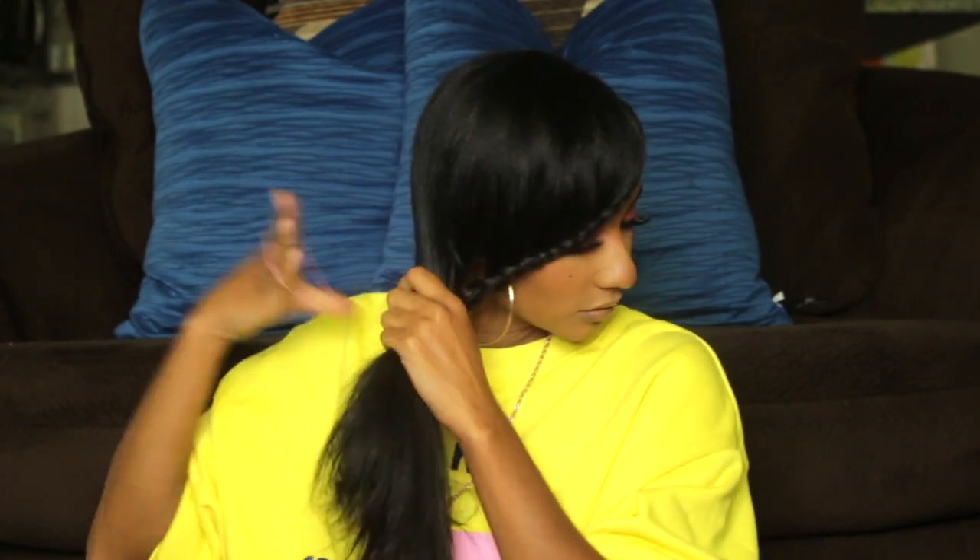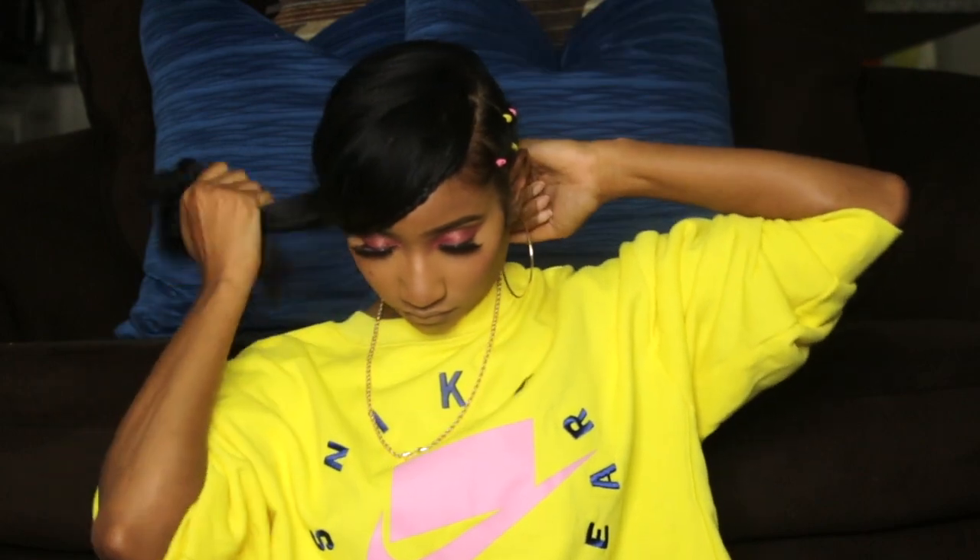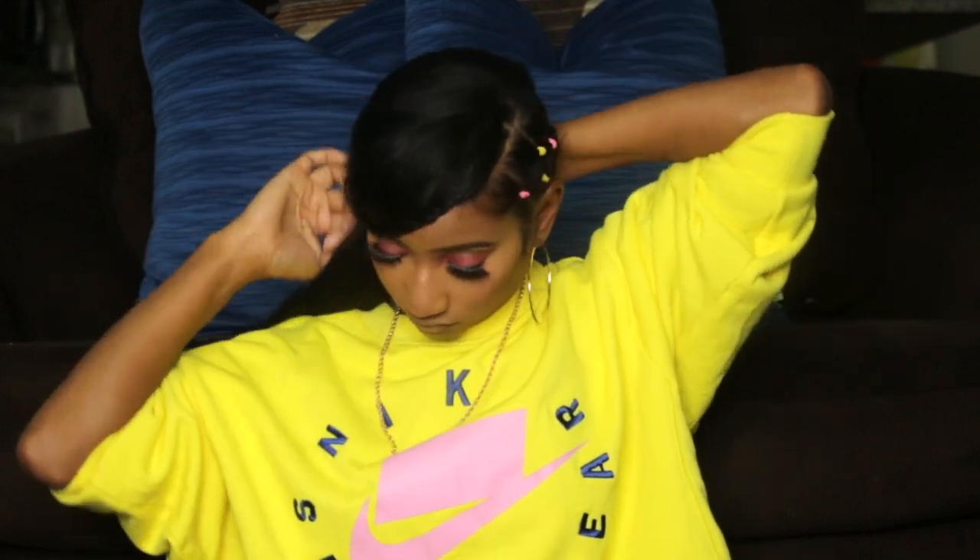Using almost the same style, I'm going to put it into a side ponytail so you can wear either a side ponytail or a side plat — I think both are cute. And this is style number four.